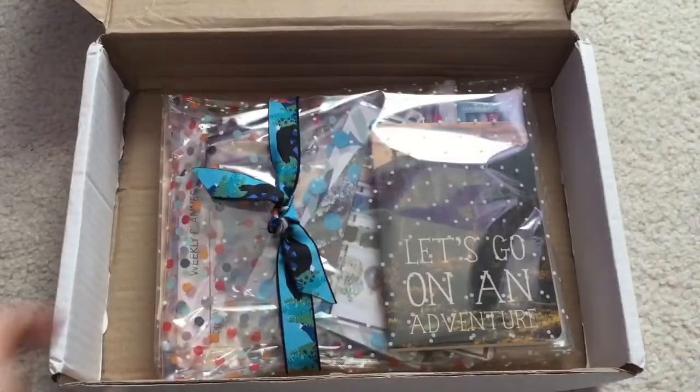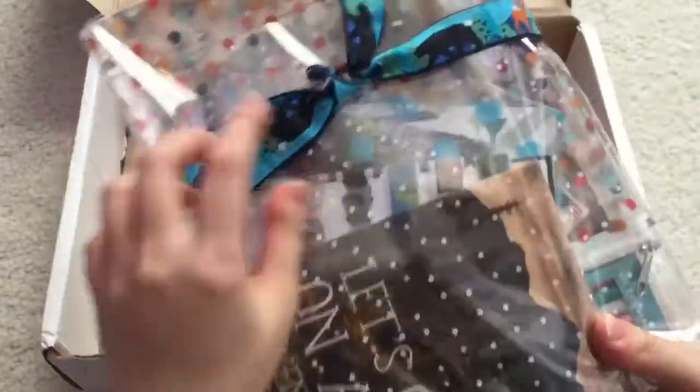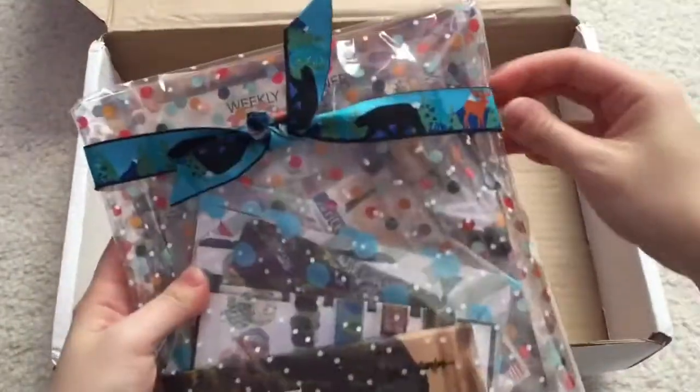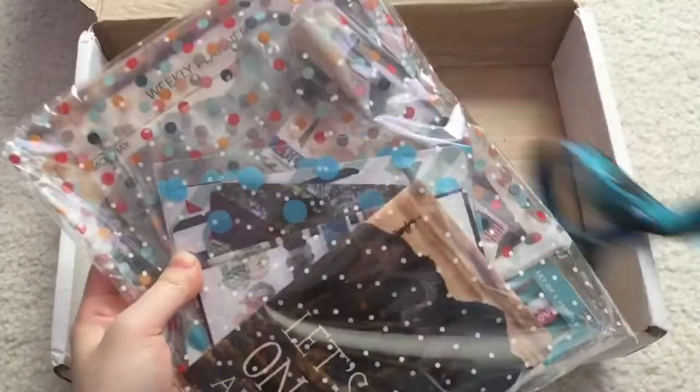It is packaged really nicely. There's like cellophane or something and it has a cute little ribbon that even goes with this month's theme — it's like a little kit package.